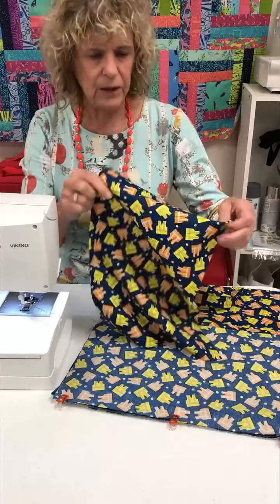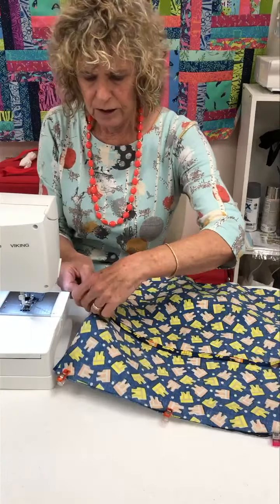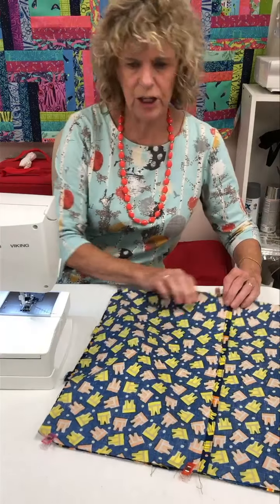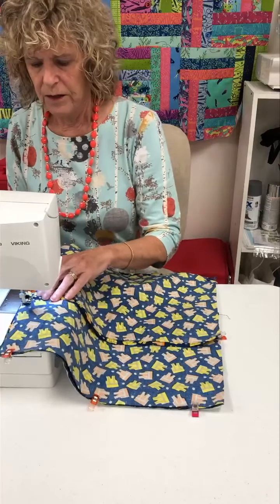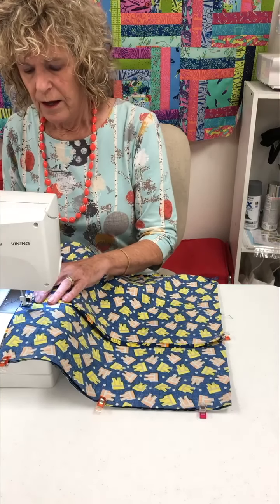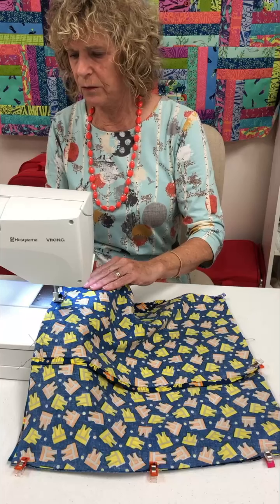These back pieces are just going to overlap on the back side, and that forms my back opening. I'll put a couple more pins to hold it and we'll sew this around. I've got a 15-inch pillow form and I cut this 16 inches, so I'm working with a half-inch seam allowance all the way around. I'm going to set my machine so it stops with my needle down, so that when I get to my corners I can stop and pivot.